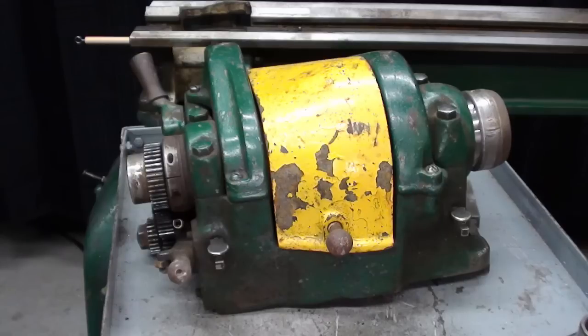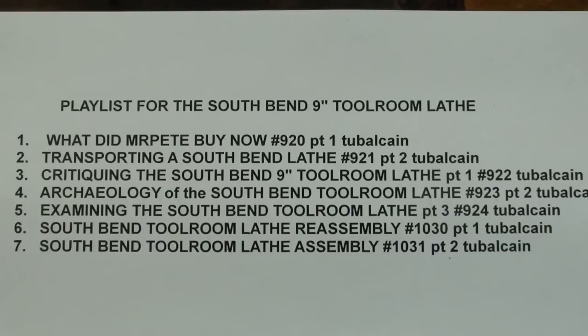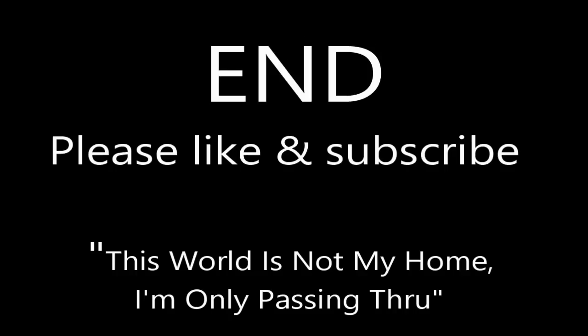Here's a playlist for the South Bend 9-inch tool room lathe — check out all these videos for your viewing pleasure. I thought maybe I'd do a quick walk-around here with the handheld camera before I call it quits today. I think it looks great, other than the horrid colors. Thanks, everybody.